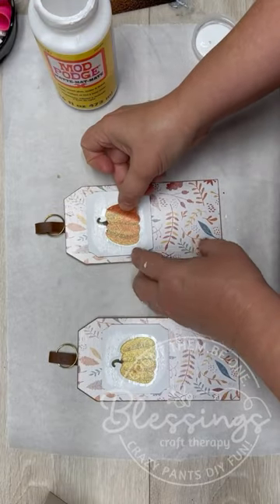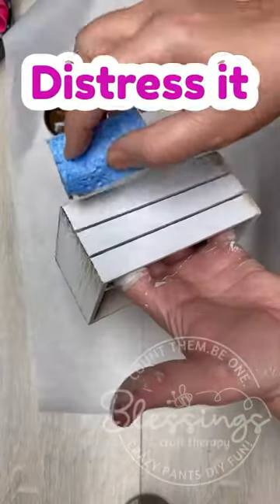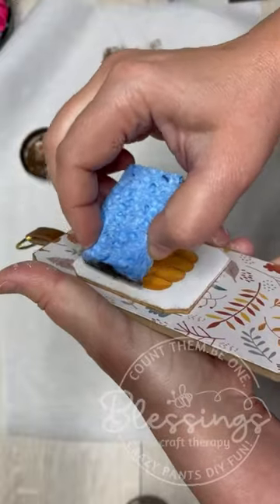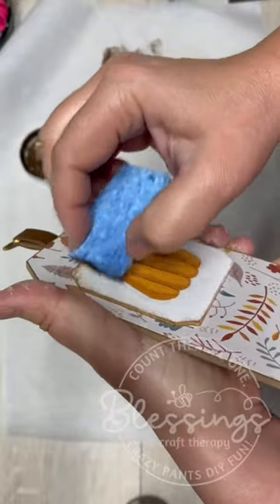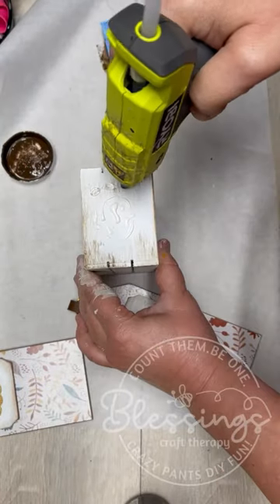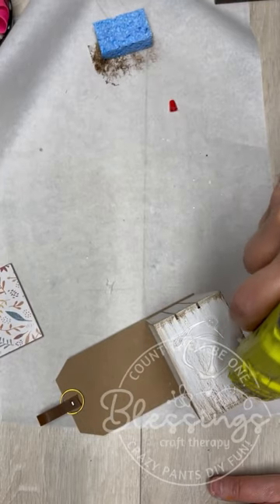Just make sure that you get all of the air bubbles from underneath, and then they'll adhere if you put some Mod Podge down first. I also distressed a little crate, and then we're going to attach the tags to the end of the crate. I'm using some wood glue and some hot glue, and we're just going to pop those tags on the ends.